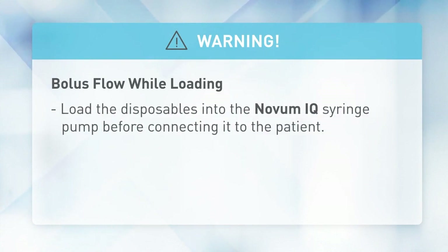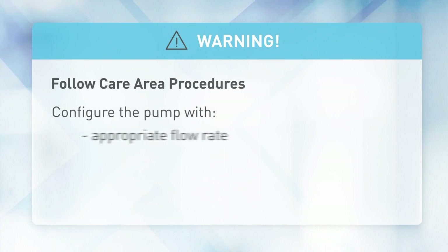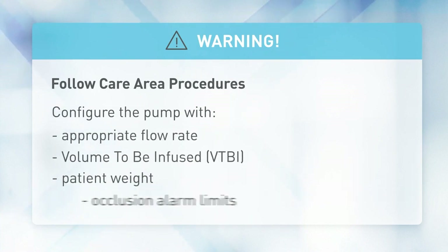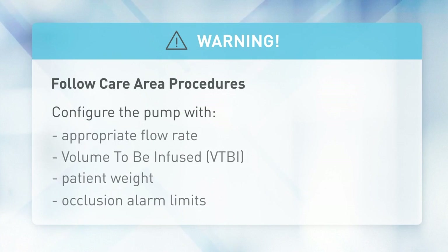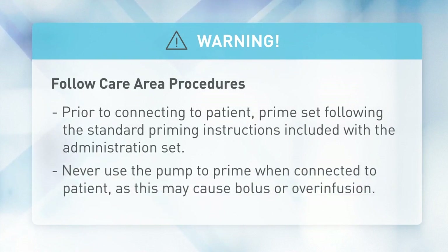Bolus flow while loading: load the disposables into the Novum IQ syringe pump before connecting it to the patient. Follow neonatal and pediatric procedures. Configure the pump with appropriate flow rate, volume to be infused, patient weight, and occlusion alarm limits prior to connecting to a patient. Prime the set following the standard priming instructions included with the administration set.